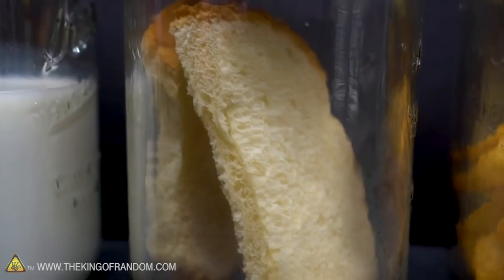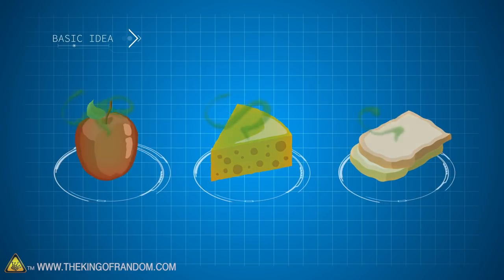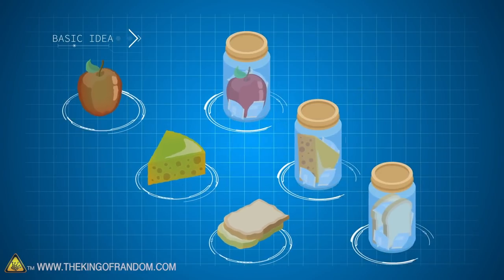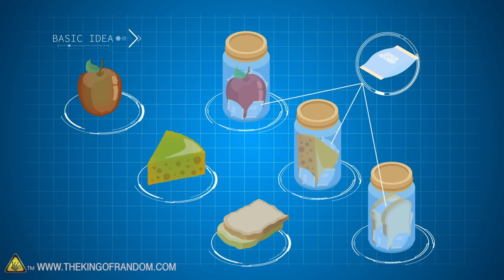Callie had an idea of how to change that up a little bit. We have three different types of food and we are going to test how fast they decompose with oxygen and without. Is it going to make any difference and how is it going to change? When food is decomposing, gases are going to be released, other stuff is going to build up.